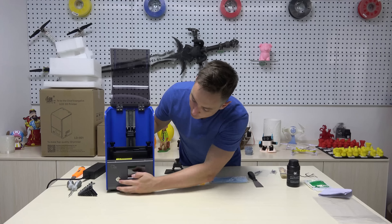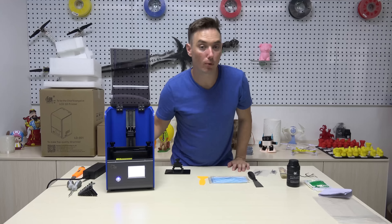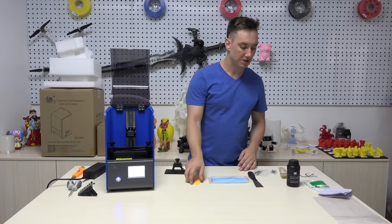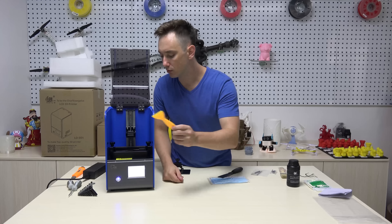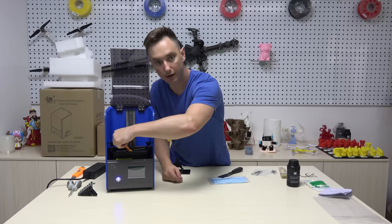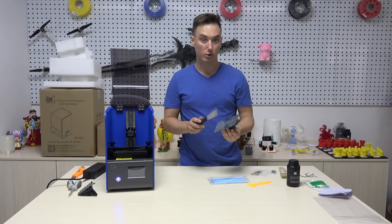We're now going to connect our printer to the power supply, and now we can press the power button to turn our printer on. It'll take a moment to start. While it's doing that, I'll explain the use of these two spatulas. This spatula is for removing any formed resin from the bottom of the basin. The metal spatula is for removing your model from the printing surface.